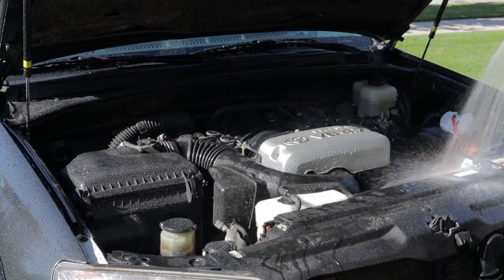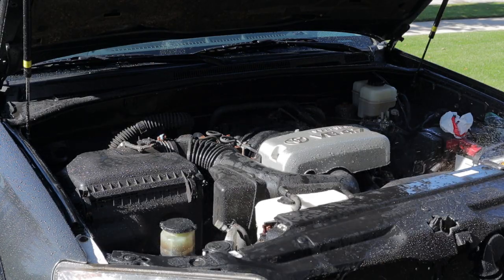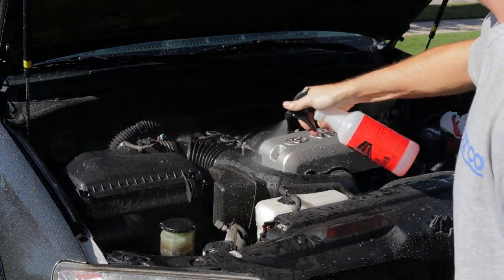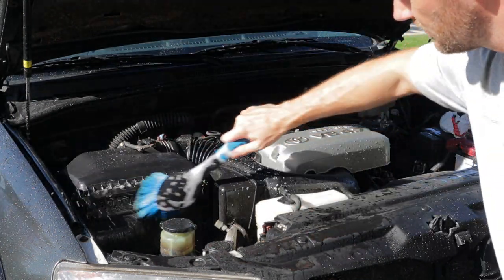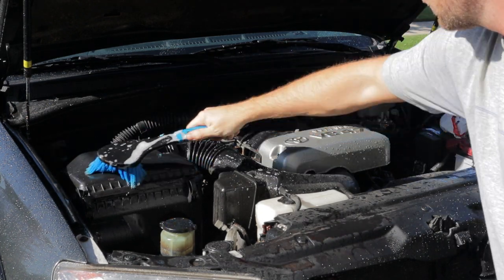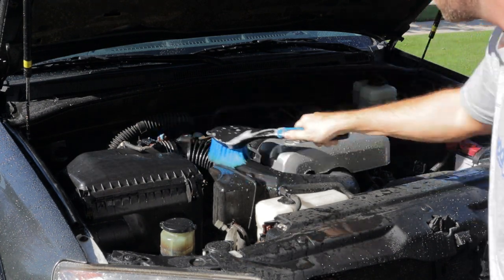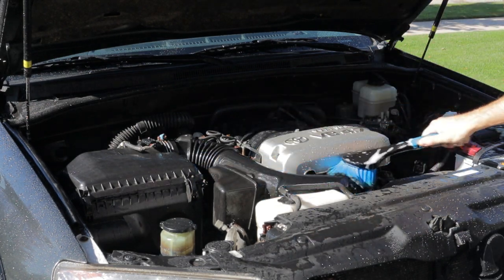I've already shown how I do engine bays many times on this channel so I'm not gonna get real into depth on this - I think I already explained the whole process on that Acura MDX in a recent video. On the 4Runner the only thing I covered up was just the wiring for my light bars, just because I don't really trust the Chinese-made fuse holders and relays and stuff like that to be perfectly waterproof.